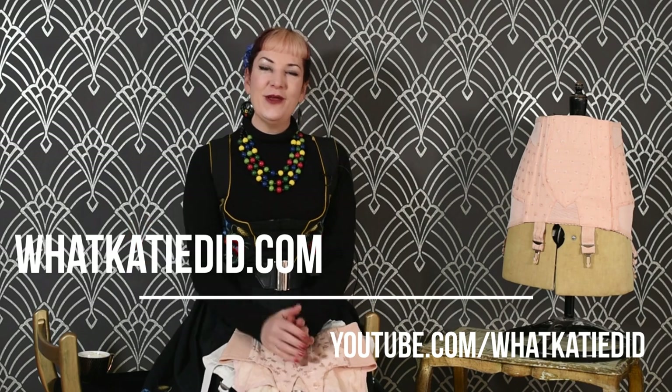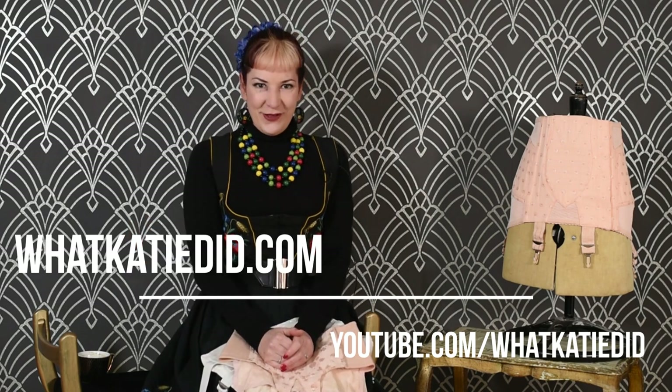I do have another video on suspender belts about what to look for in the perfect suspender belt. If you've liked this video, please do subscribe — just click below — and I'll catch up with you soon. Take care.